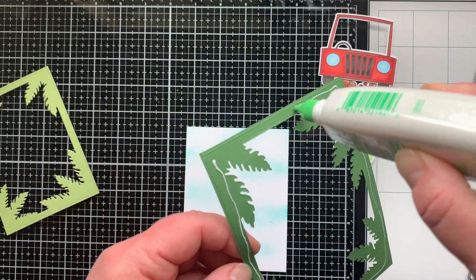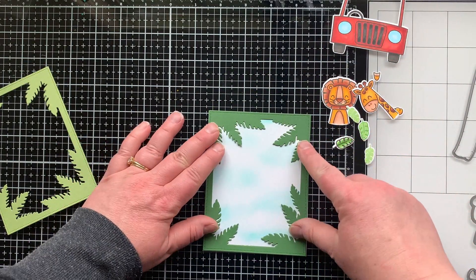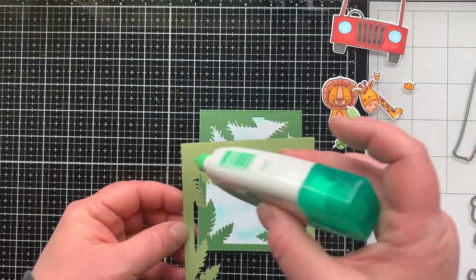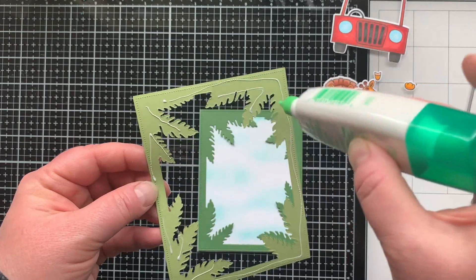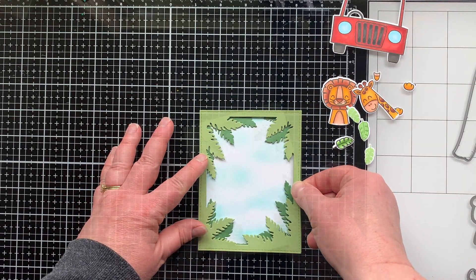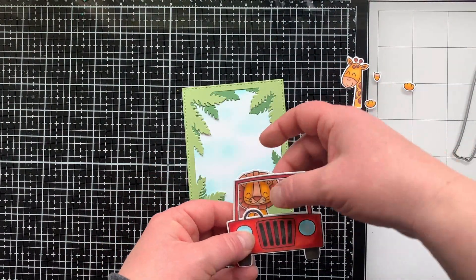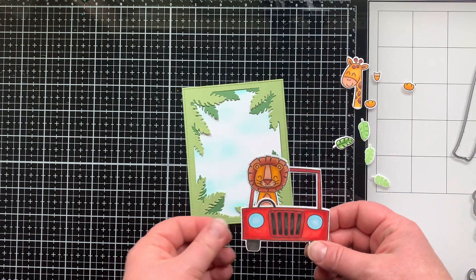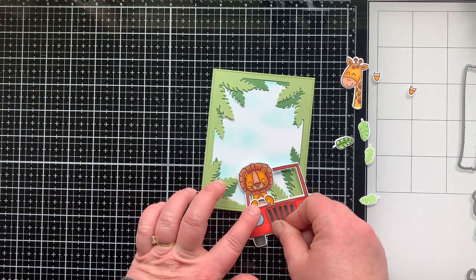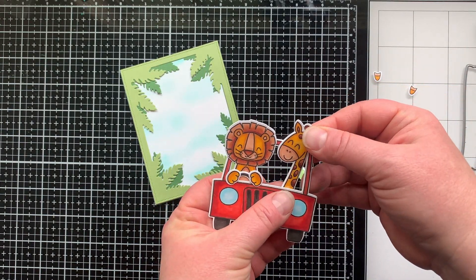I'm layering the leafy frames on top of my sky. I like the dark one in the background because things that fade into the distance are darker, so the lighter one goes on top. Make sure you rotate them so they're offset before you glue them down. I'm getting a placement idea for the car — if you glue the animal in the back it looks more like a car, but if he's on top of the outer frame it looks like an open Jeep.